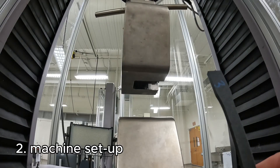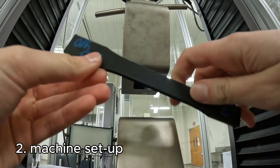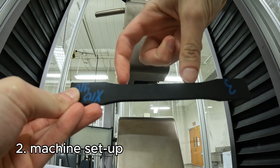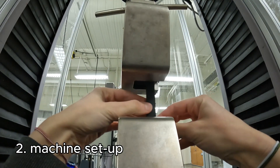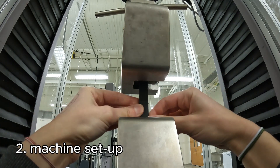To load my sample, I basically center it in the chucks. This tensile sample has a gauge length of 50 millimeters, so I try to center this gauge length in between here, and I try to keep the sample as straight as I can.